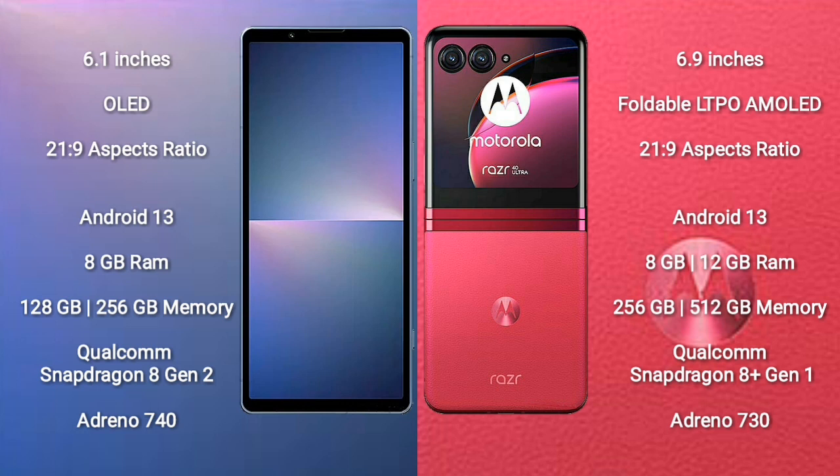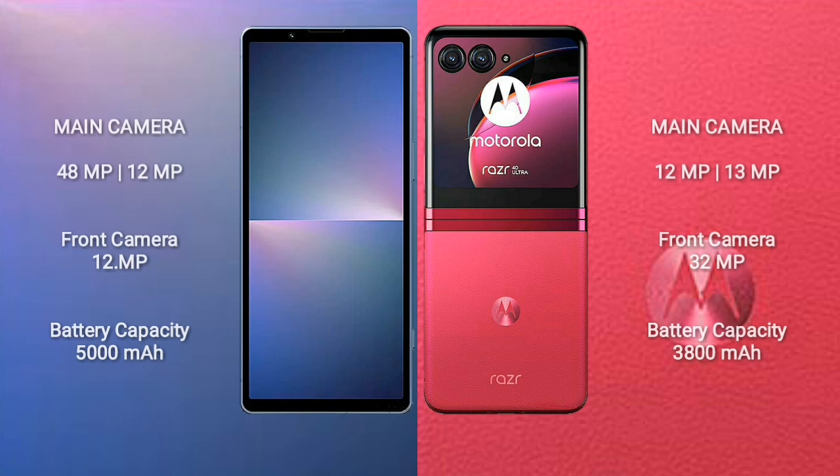Both Sony Xperia 5 Mark 5 and Motorola Razr 40 Ultra run on the Android 13 operating system. The Xperia 5 Mark 5 comes with 8GB RAM and 128GB or 256GB internal storage, Snapdragon 8 Gen 2 processor and Adreno 740 GPU. The Razr 40 Ultra offers 8GB or 12GB RAM and 256GB or 512GB storage, Snapdragon 8 Gen 1 and Adreno 730.